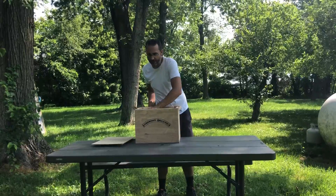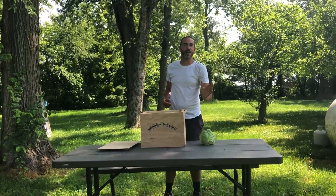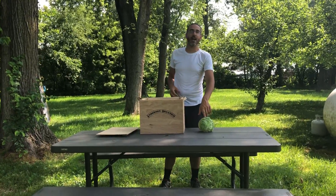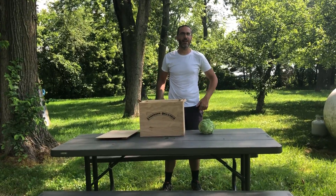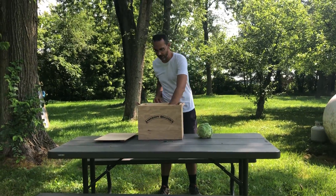Fourth of July week, and we have green cabbages here that we just got. These are obviously great in slaw and wraps, and I would recommend doing something fresh with this cabbage because it's got a really tender leaf and a nice spicy flavor, so they're really great for fresh eating and just in time for the Fourth of July.